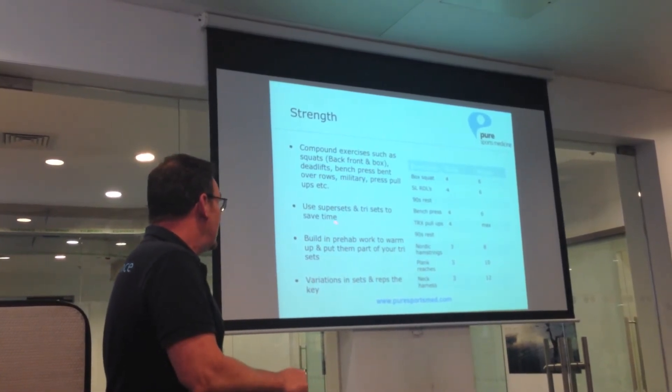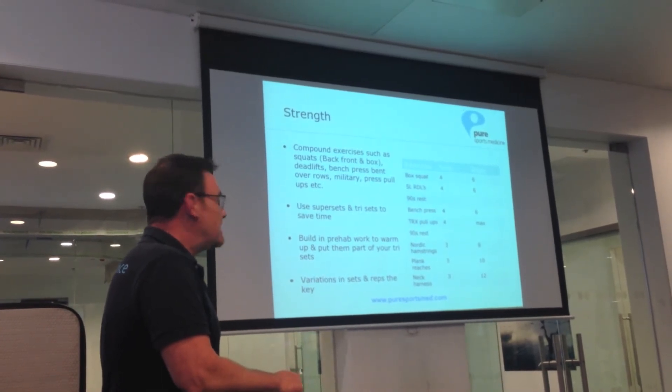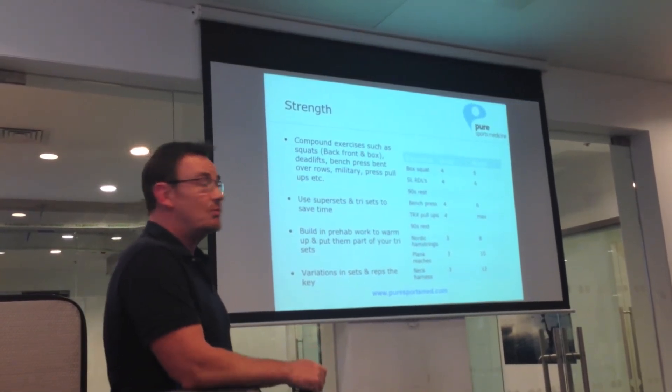You build into your program your prehab and your rehab work in the warm-up and at the end of each session. We'll talk a little bit about prehab and rehab in a second — what we look at doing and what we use.